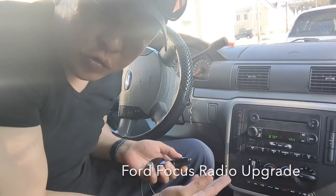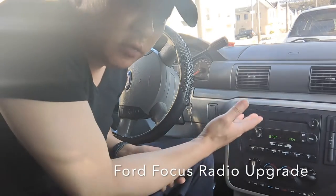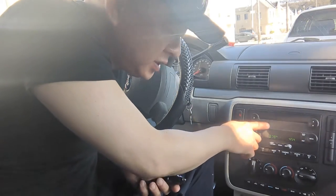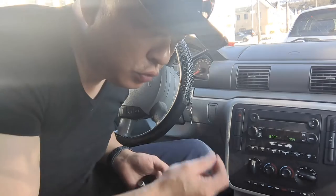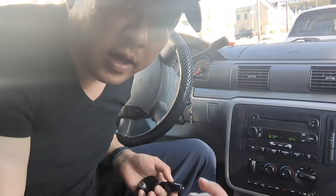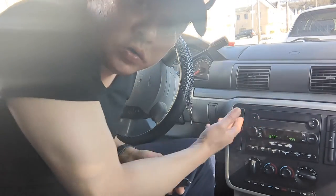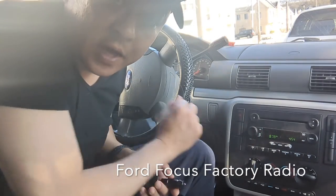Today I'm going to show you how you can add Bluetooth capability to this Ford Freestar factory radio. The Ford Freestar factory radio came with the basic radio that only has AM, FM, and the CD player, but it does not have Bluetooth capability. So what we're going to do is add Bluetooth capability to this factory radio, so that way you can stream music, talk hands-free, as well as integrating GPS navigation functionality from your smartphone right through this older car factory radio.